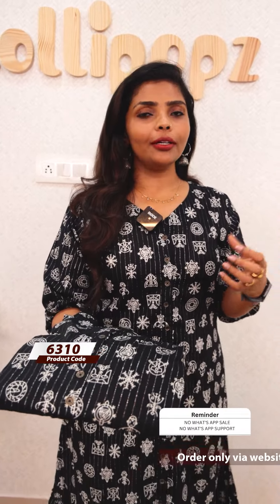Hello friends, I am Shruti from Lollipops. We are going to talk about this video — I want to talk about printed cotton dress cookies.